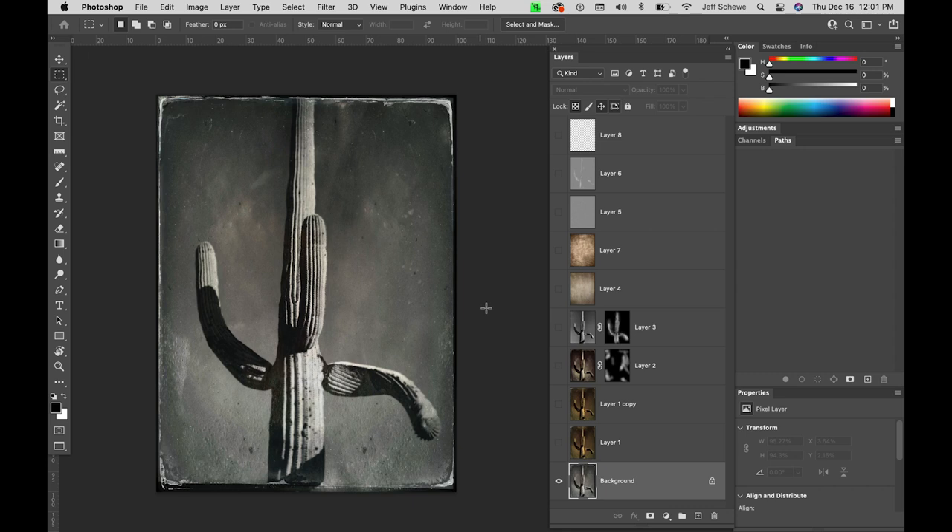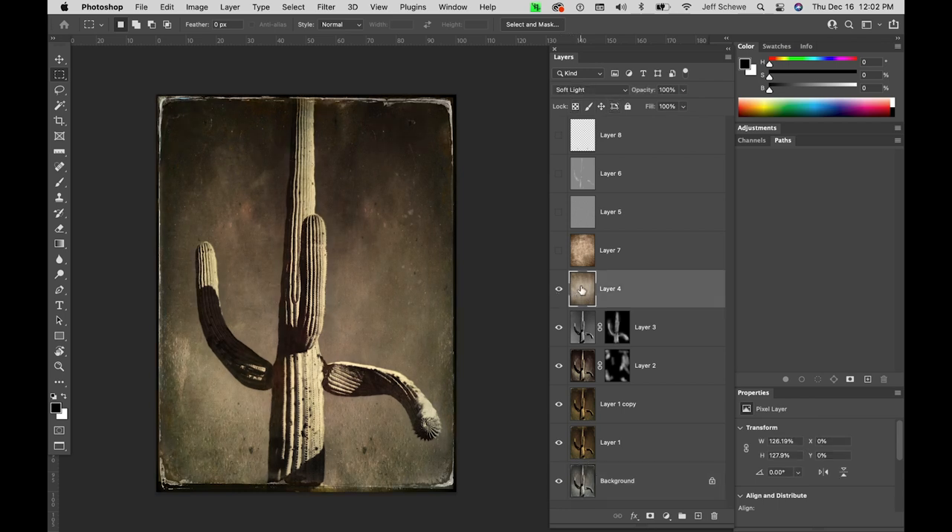So I ended up bringing it into Photoshop. Here is the image — I processed it multiple times to get different color tonalities, and blended where the tonality would be using a layer mask. Then I started adding texture and color.